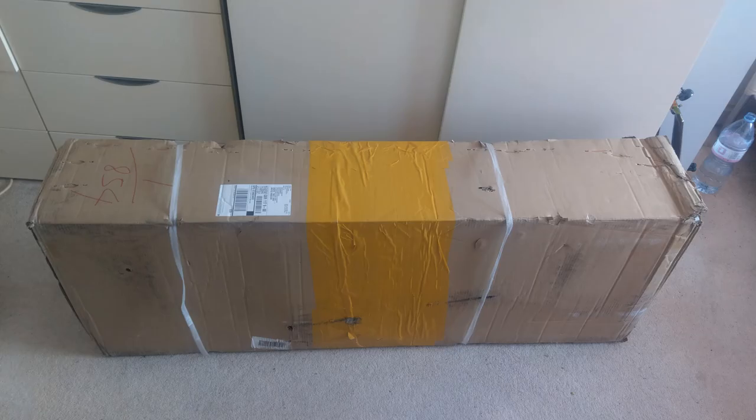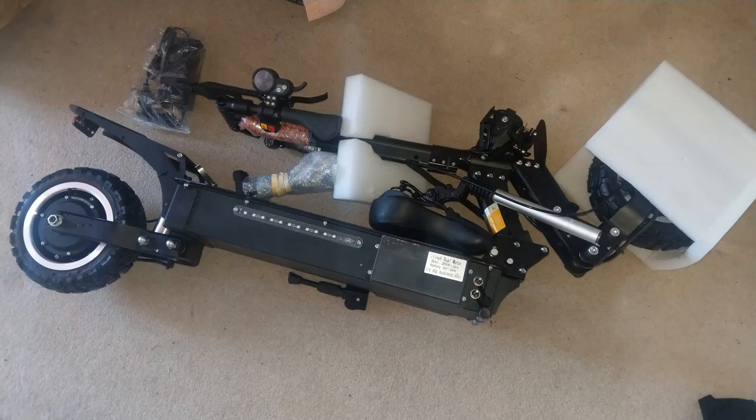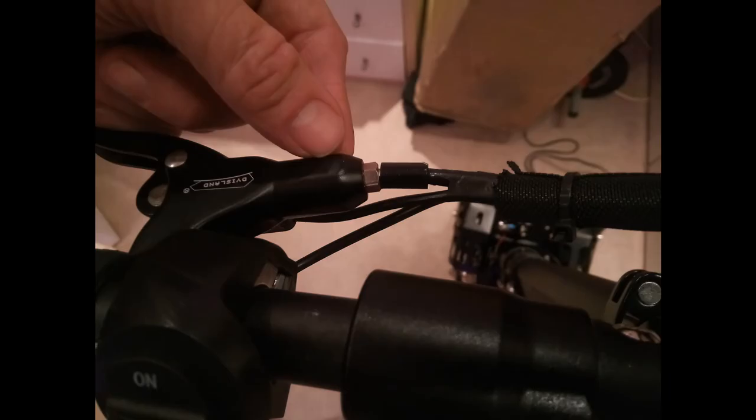It will take about a month to arrive to Europe. Unfortunately it did arrive with a slight breakage in the hydraulic cable that operates the rear brake. But FLJ was so good — they replaced this and it arrived within one week. No quibbles.